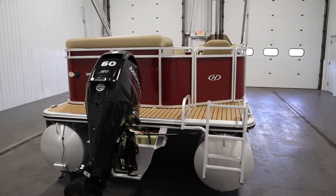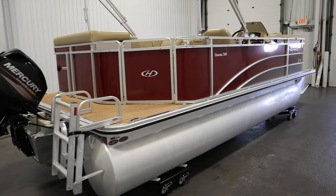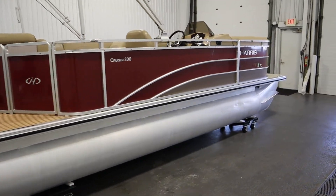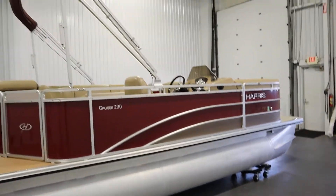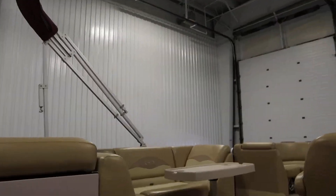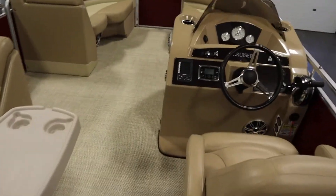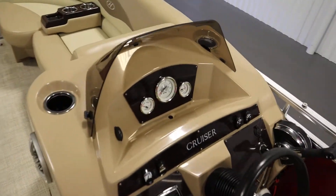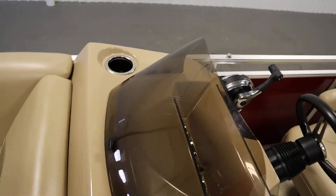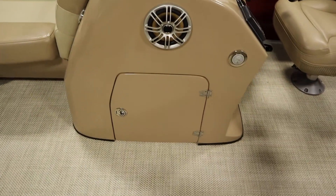This boat has features including a snap-on mooring cover, a color-coordinated Bimini top with storage boot and light, and a fiberglass console with a removable windscreen and under storage.